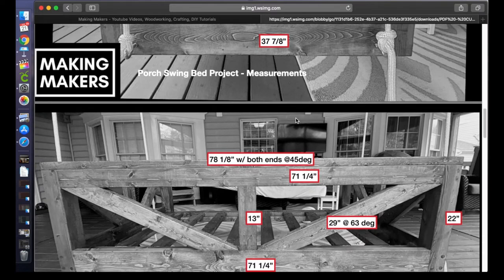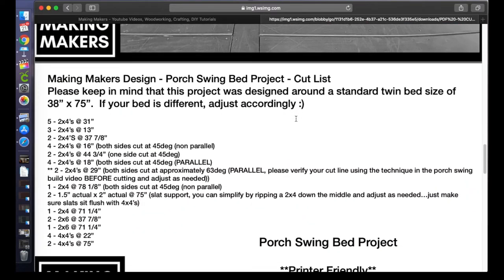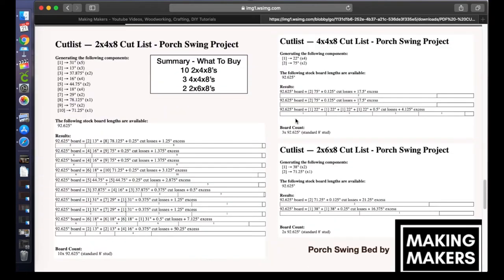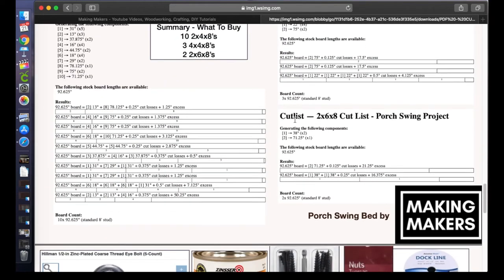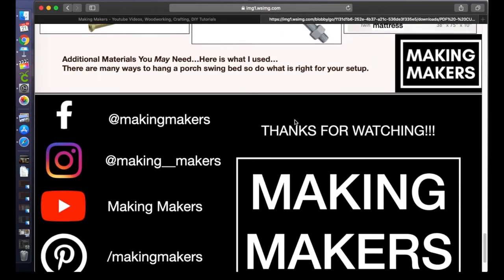I hope everyone has a great time building something like this. My family loves the porch swing — it's definitely been a game changer this spring. Well, that's it for this video, guys. Stay safe, makers, and let me know if you'd like something else made.